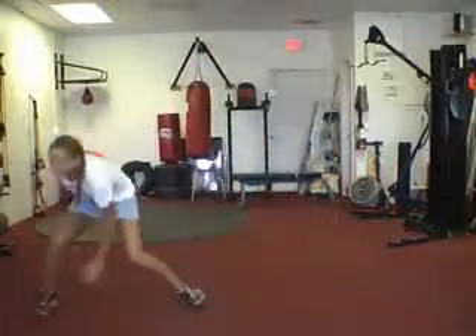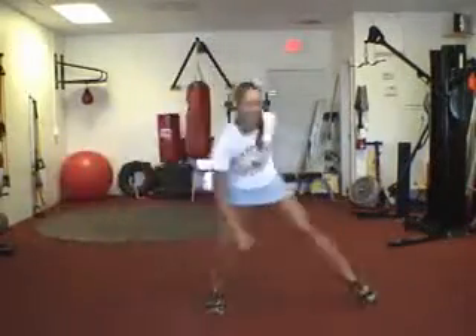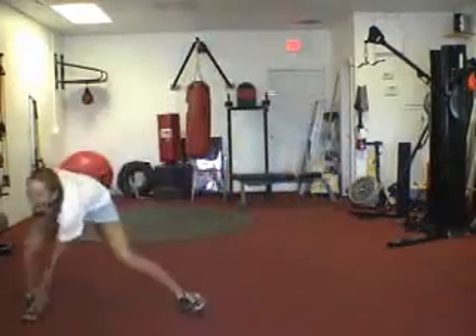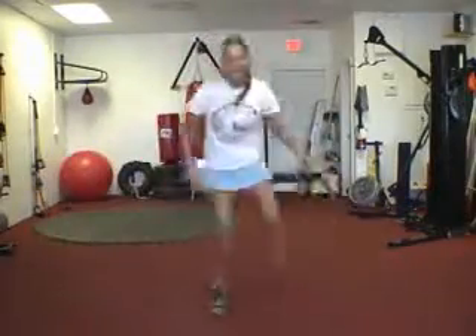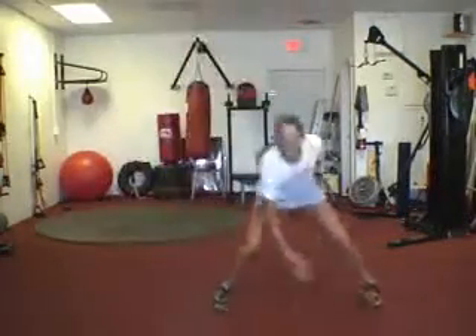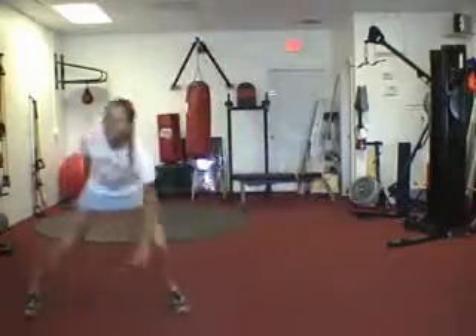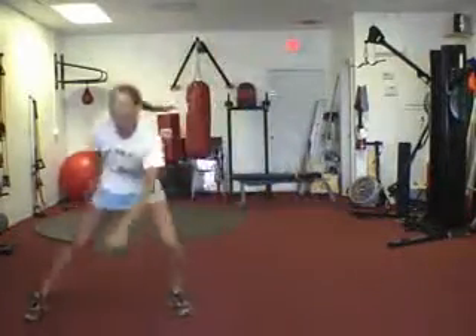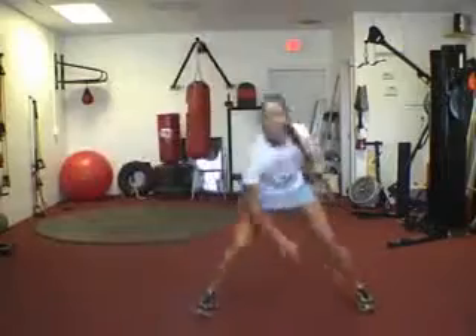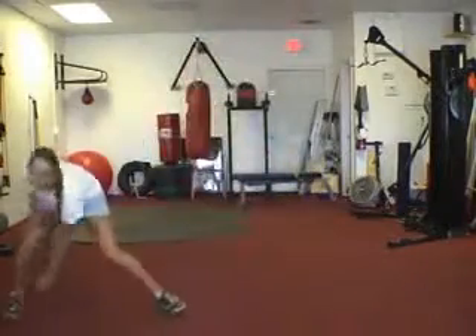And go. Nice. Eyes forward. Looking good. Big smile — make it fun. Let's get 10 of them. There's three — seven, eight, two more. And then we're going to go into that six-point burpee.